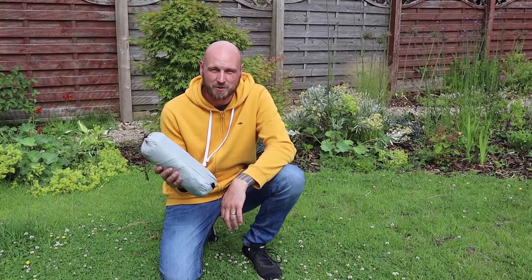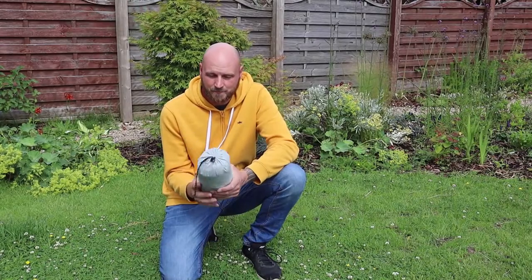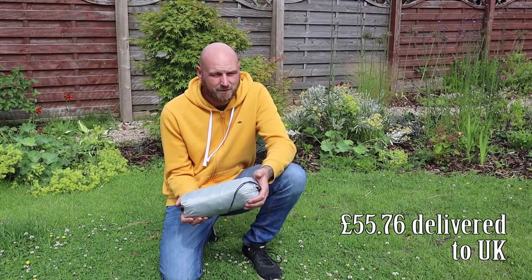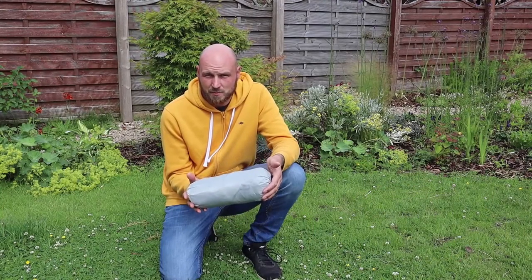I bought myself the cheapest trekking pole tent I could find. This is on Aliexpress. All in it cost me £55. This is the Toucan trekking pole tent.